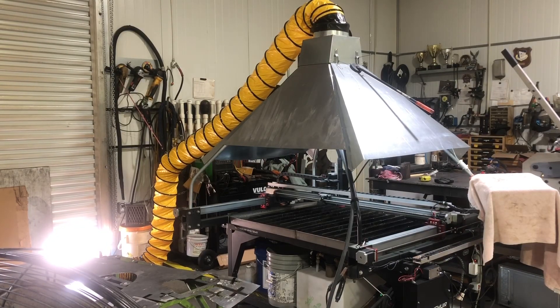Hey folks, Dan from D&N Custom Creations. I wanted to show you a little update I've got to my plasma table. I've made a fume hood for this. In the shop, with you doing a lot of plasma cutting, the smoke and the particulate created from the plasma process coats everything, and it gets to be a real nasty mess in here.